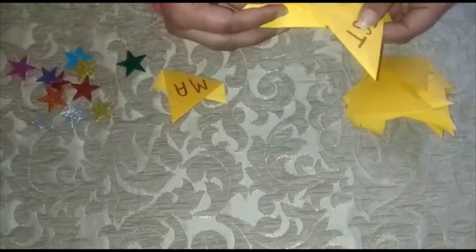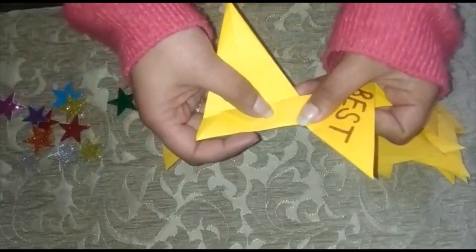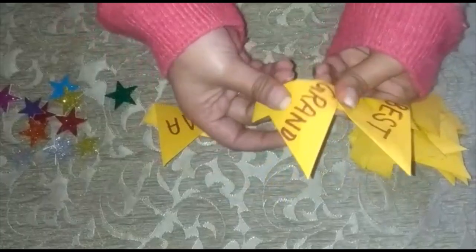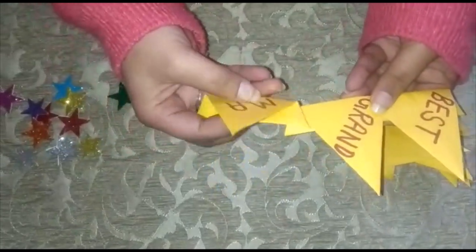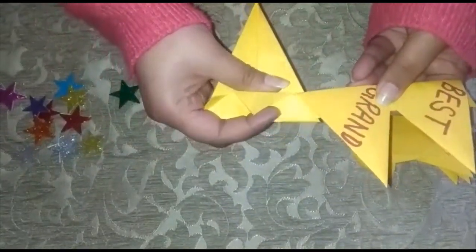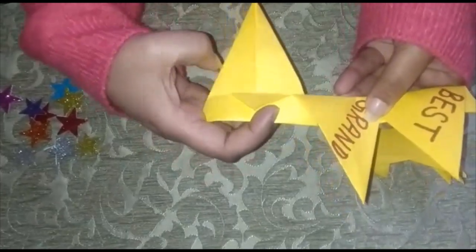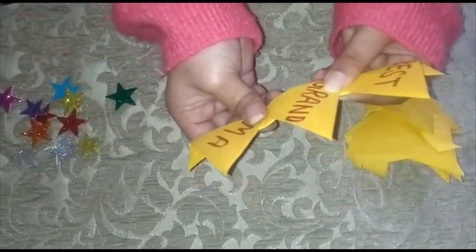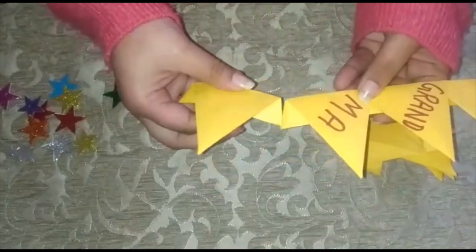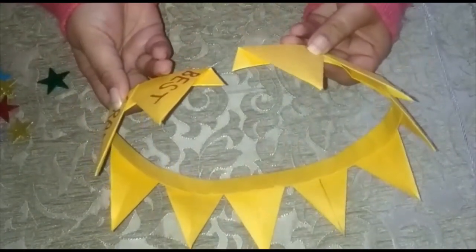Place this triangle here, up to this joint, like this, and then fold it back. Do like this with every triangle to connect them all together.